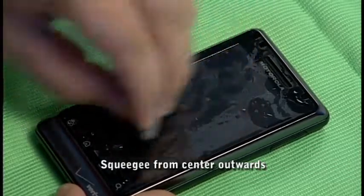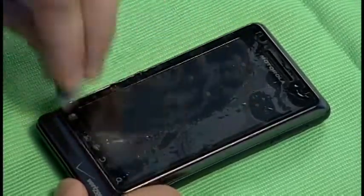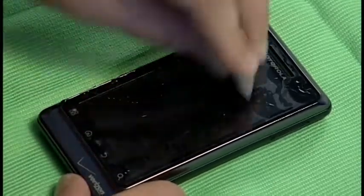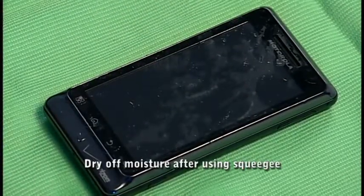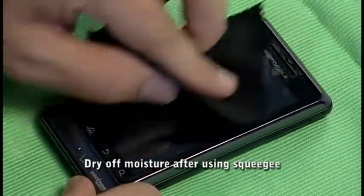Start from the center of the device and work your way outwards in a half circle motion. After squeegeeing out the moisture, use your microfiber cloth to dry the edges.